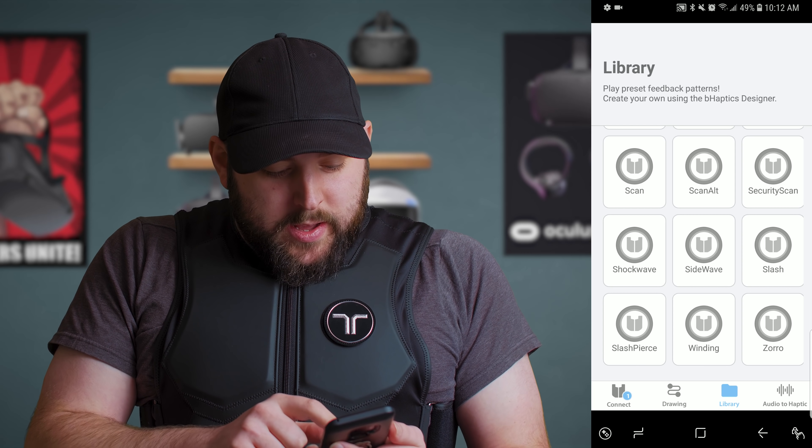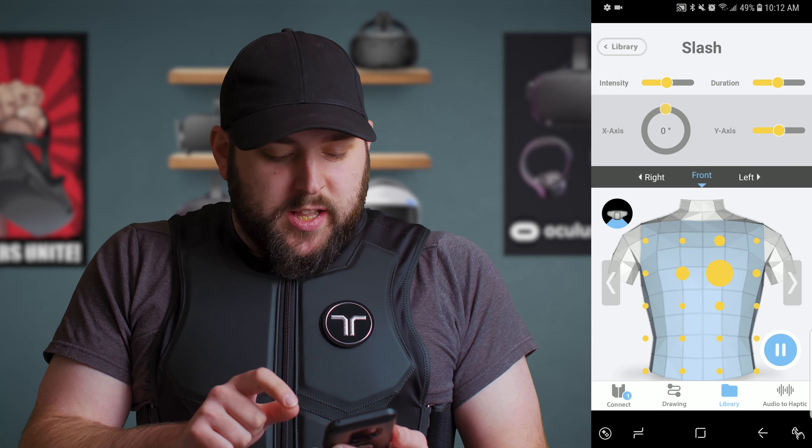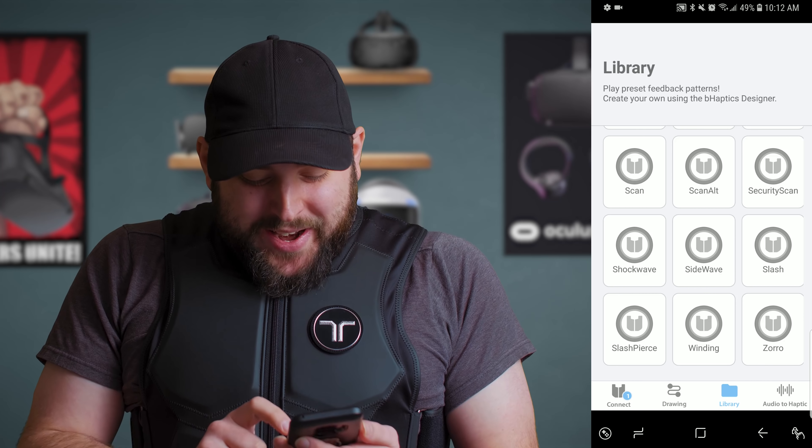Let's do slash and pierce. So that's a slash that pierces the armor, and this is just a slash — just a light, light slash. It feels so weird. I'm not used to it; I keep jumping because I'm not used to what it does.